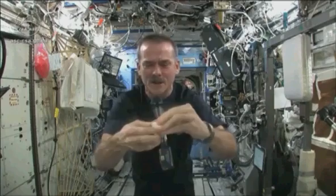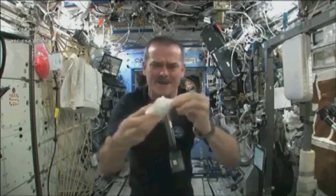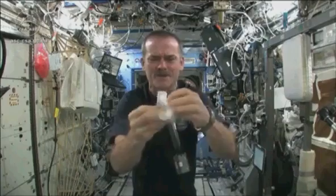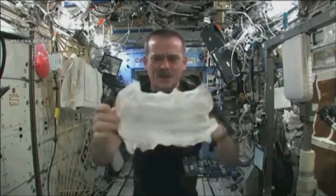When you open up your hockey puck and turn it into a washcloth, it was compressed in a great big vise somewhere. So here's my washcloth, like a magic trick.